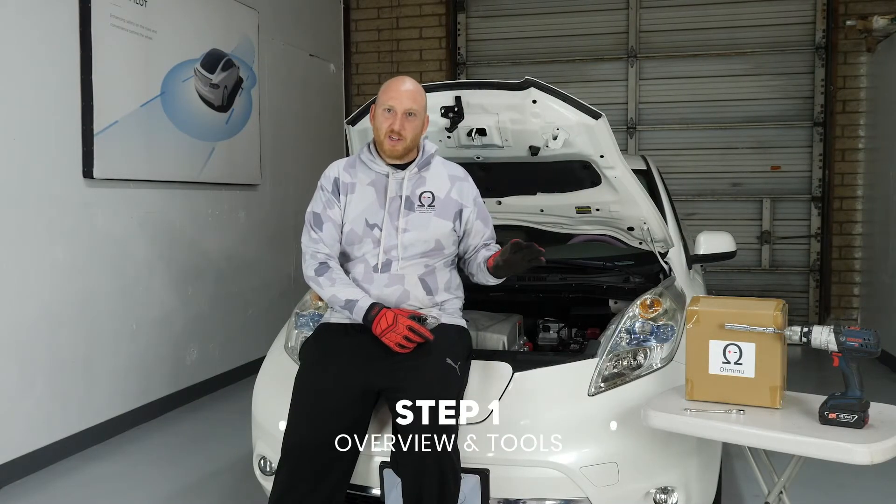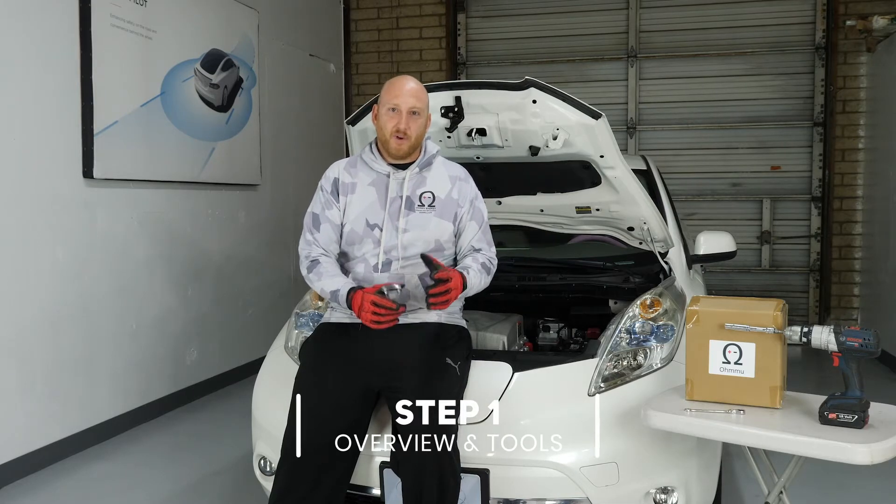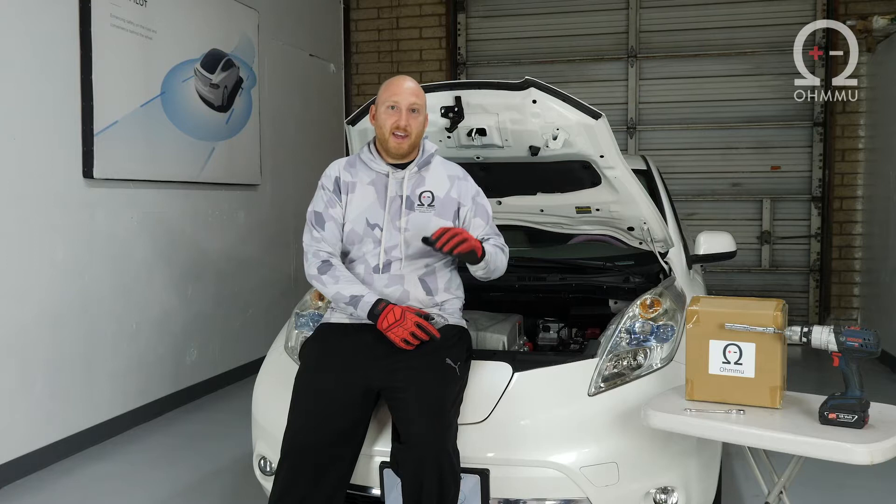The Nissan LEAF is a very easy one to swap, so don't be intimidated at all about it. It's actually for an electric car, it's pretty much the same process as you follow in any car. You're just going to disconnect the 12-volt battery, pop it out, and then install the new 12-volt battery and secure it and connect it. And that's all you need to do.